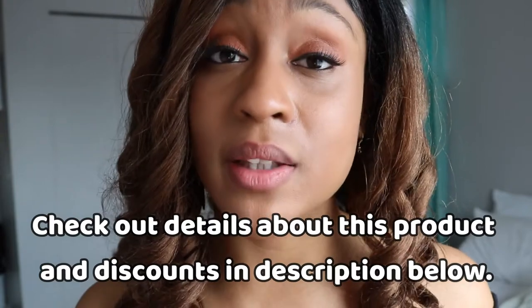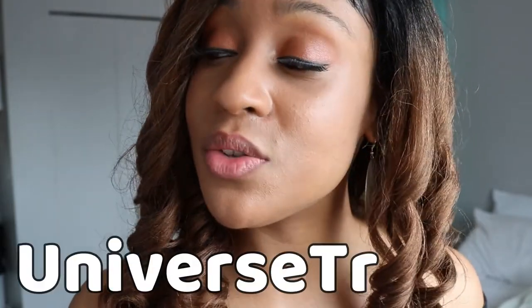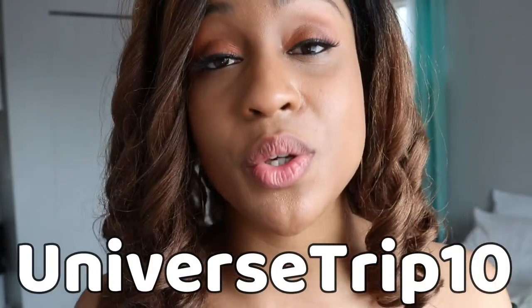I have a hook up for you all — a 10% discount on your purchase from thelipbar.com. Use my discount code UNIVERSETRIP10. After you put your items in the cart and you're ready to check out, enter the code in the field and you should get 10% off.